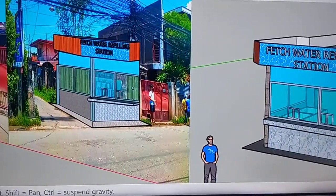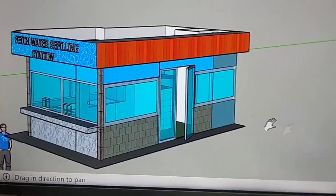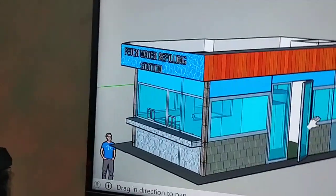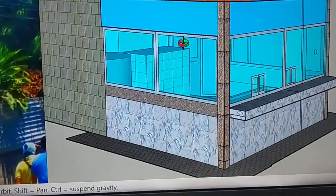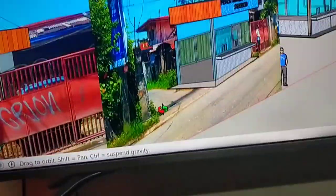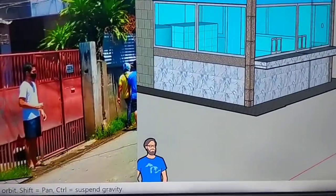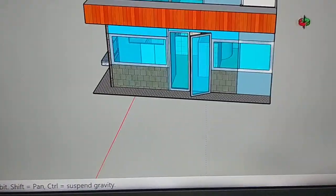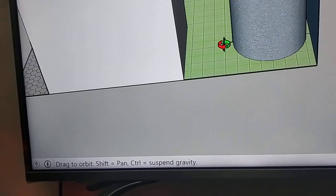This portion is facing the garage. I'm going to rotate this so you can see the other side. This is the side facing the road — the interior barangay road. Now I'm going to show you the back portion, which is still open. This is the back portion, providing an exit.